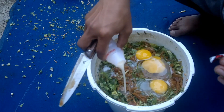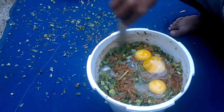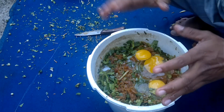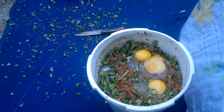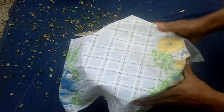Yakult ini berfungsi sebagai bakteri pengurainya ya. Sekarang sudah beres, terus kita tutup. Ini kita tutup memakai kertas koran ya — berhubung saya kertas korannya tidak ada, ini saya tutup saja memakai kain. Kainnya saya bikin dua lapis.